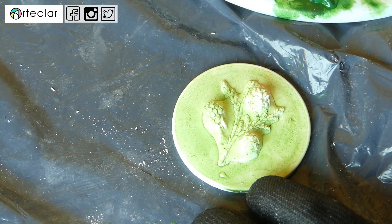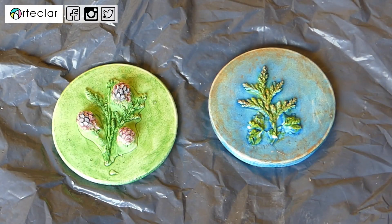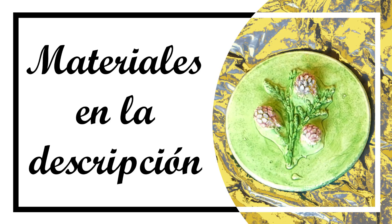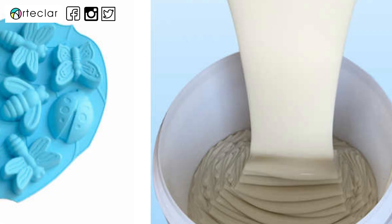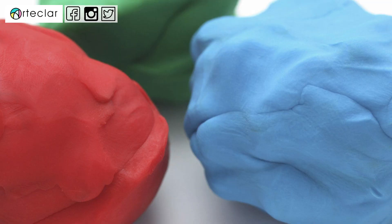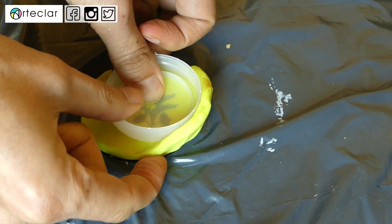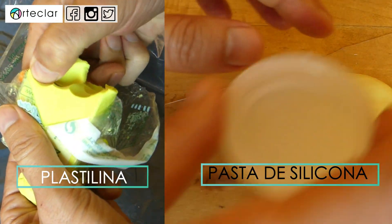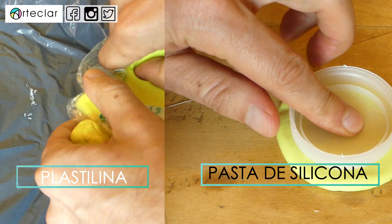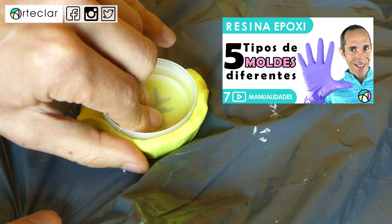Vamos a fabricar unas piezas en moldes circulares que se pueden convertir en colgantes, camafeos, broches, etc. La imaginación al poder. La lista de materiales la dejo en la descripción para que así vayamos raudos y veloces con la explicación. Esta resina se puede utilizar en moldes de silicona líquida o caucho líquido, pero también de pasta de silicona y plastilina. Nosotros utilizaremos un molde de pasta de silicona y otro de plastilina para que veamos la diferencia. Tengo pendiente de crear un vídeo de una ampliación del vídeo donde hablaba de 5 tipos de moldes.